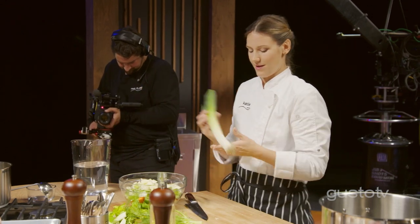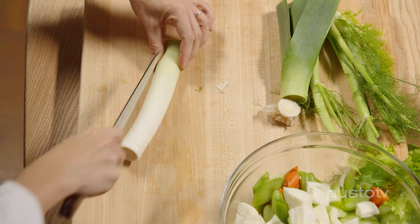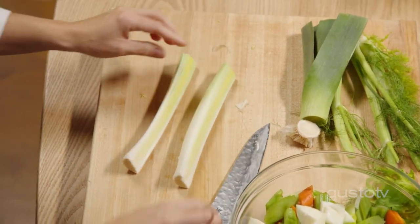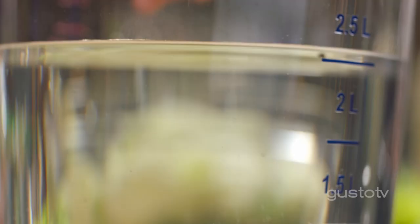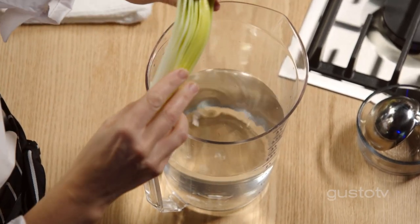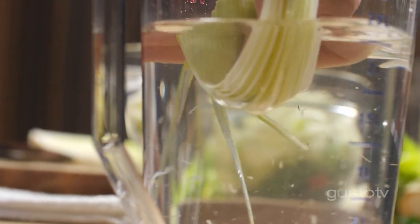For the onion part of this, I have leek — beautiful, delicate flavor. But the one thing is it tends to get pretty dirty inside. A great way to get rid of that dirt: put it into a pitcher of water and flip those leaves like you're flipping through the pages of a book.